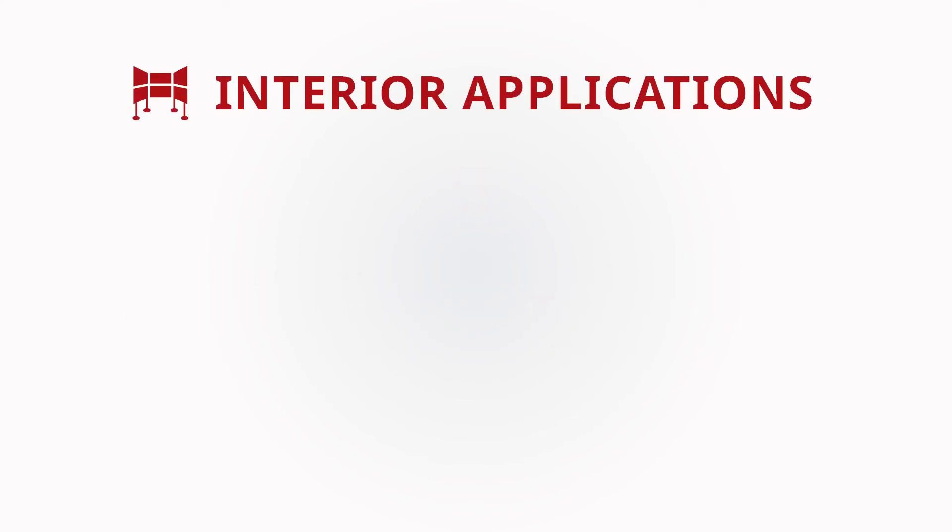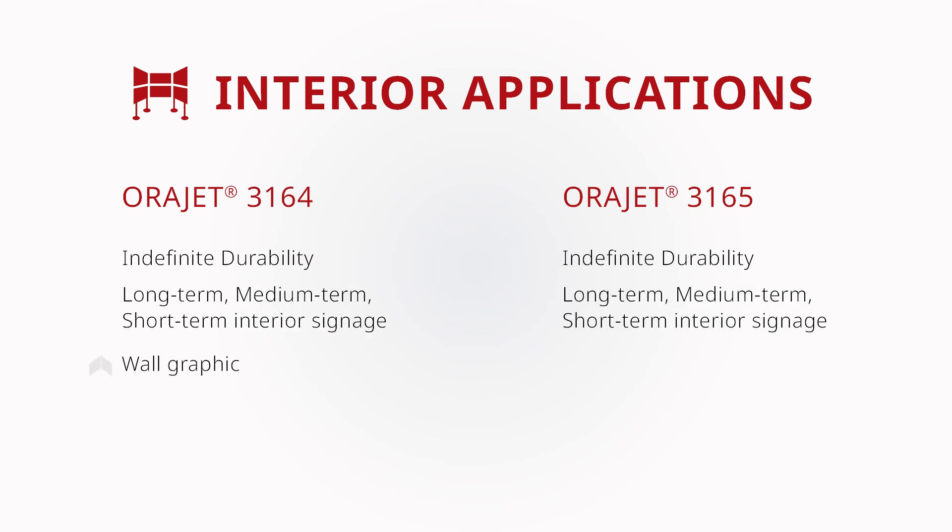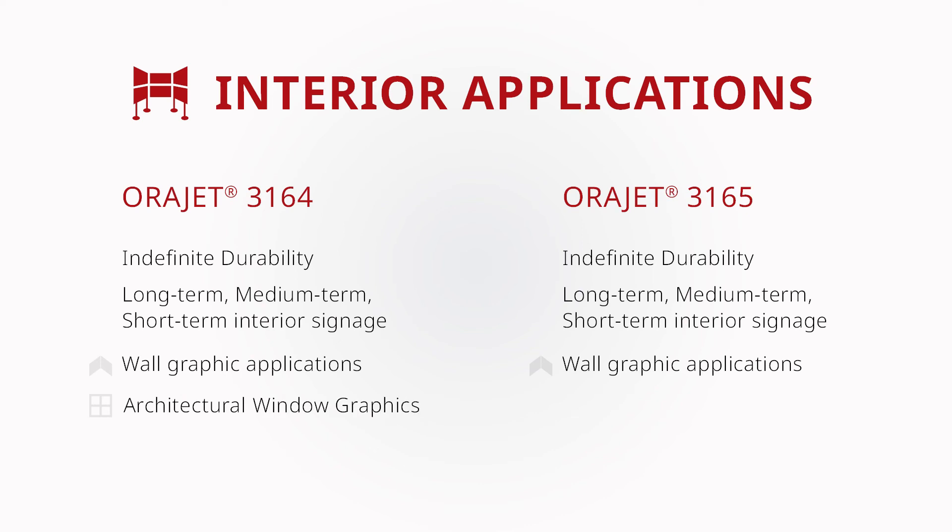For interior graphic applications, it's important to know that both ORAJET 3164 and 3165 are adequate for a variety of short-to-long-term graphic applications when paired with the appropriate ORAGARD over laminate. Graphics applied in most climate-controlled interior settings will have no problem lasting well beyond their stated outdoor durability ratings.